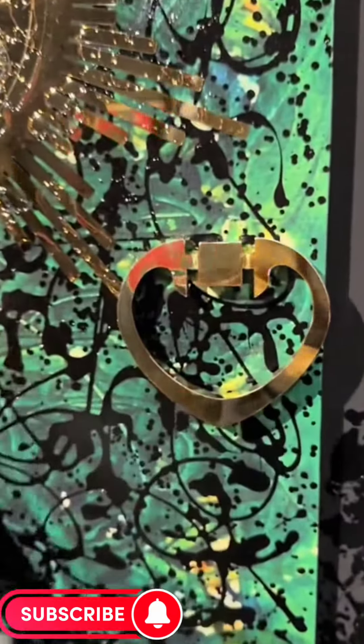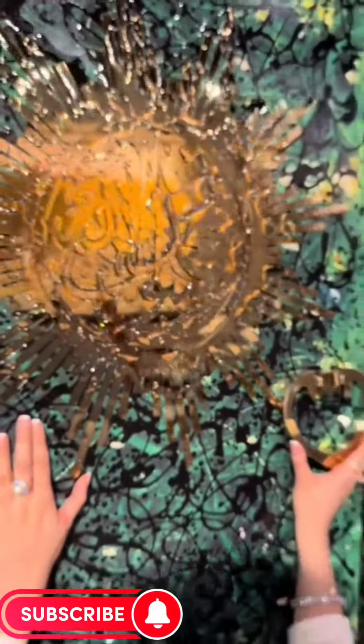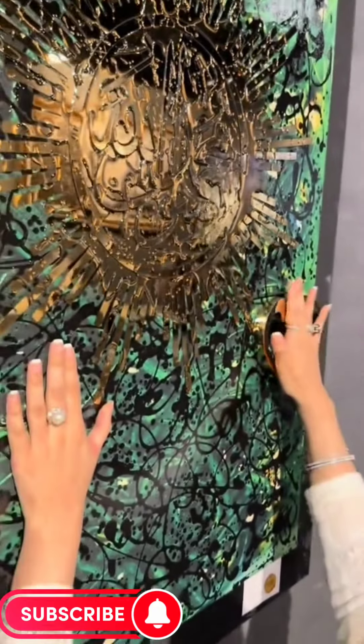This is also great, but after all the painting, I would like to talk about this. If you look at it, it has a heart shape.